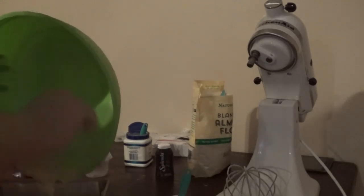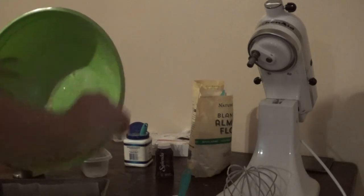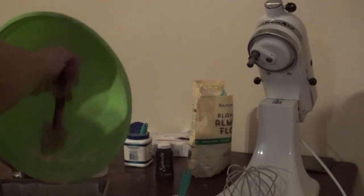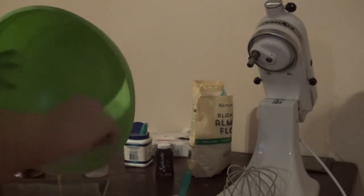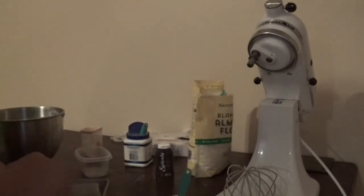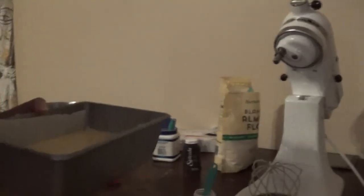This will go in at 375 for 30 minutes, and then you will get your end result. I'm going to scrape all this off to get it all in because I want all of my batter in here. This is pretty much what it looks like going in. I think it would be really good to do maybe a cheddar bread or something with.